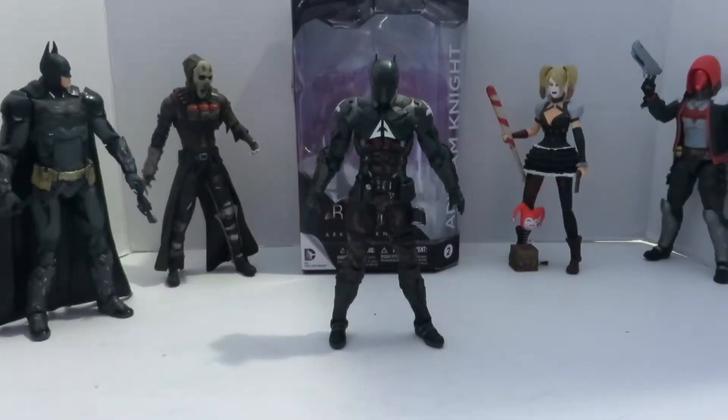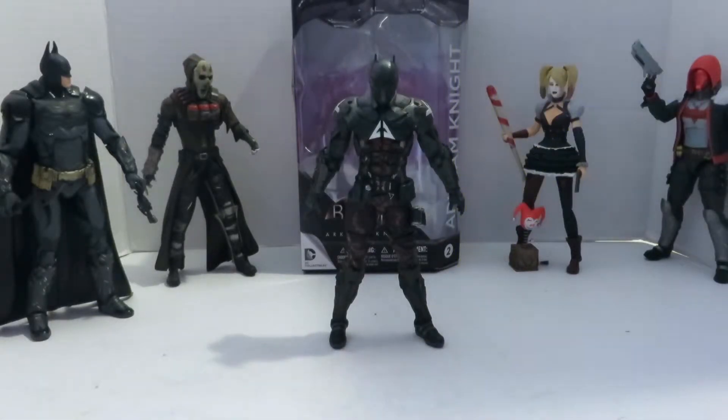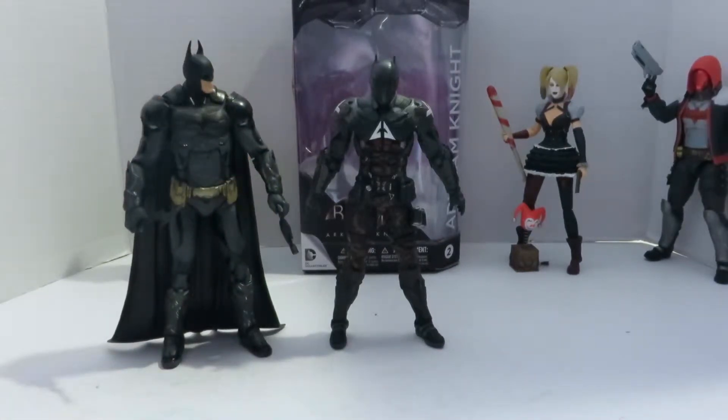The Arkham Knight stands at just about seven and a quarter inches tall and is in perfect scaling with the rest of the figures from the wave. Here's Batman, and we said Batman was at seven and a half, so just under Batman but still has the perfect scaling.